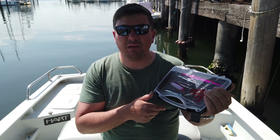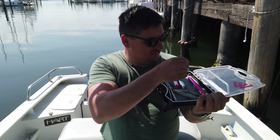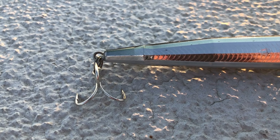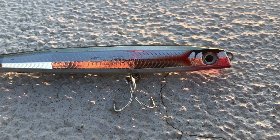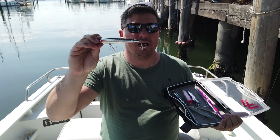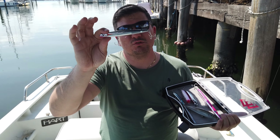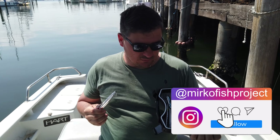Il primo di cui vi voglio parlare è il Rapala Flash X-Dart. È un artificiale del quale abbiamo parlato la settimana scorsa — qui vi lascio il link al video. È un artificiale molto riflettente grazie al suo profilo squadrato e ha delle colorazioni veramente carine che potete vedere sul nostro sito.